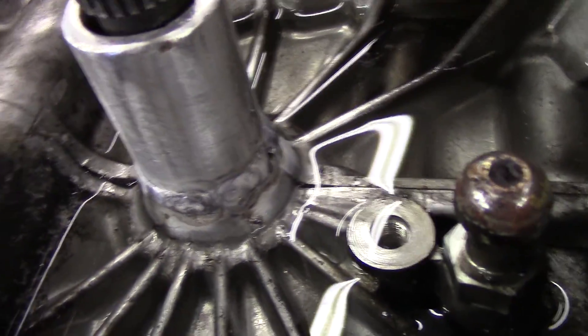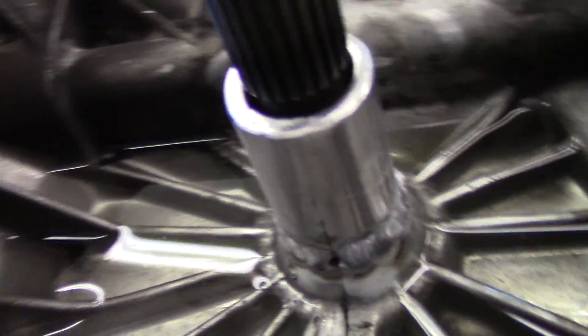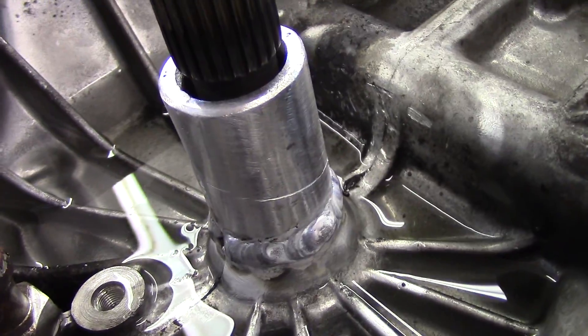I'm going to have to take some of the weld off, but I don't want to take too much off. The same parting line on the opposite side looks good. I'll weld it all the way around.